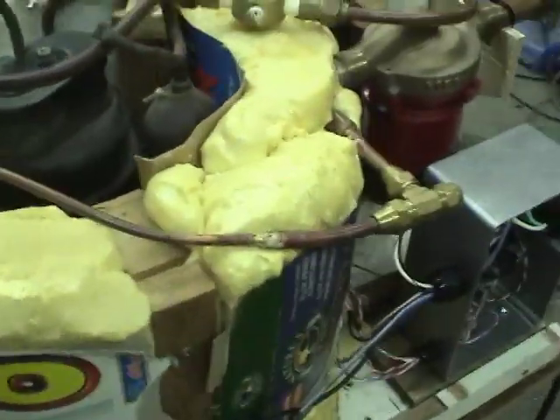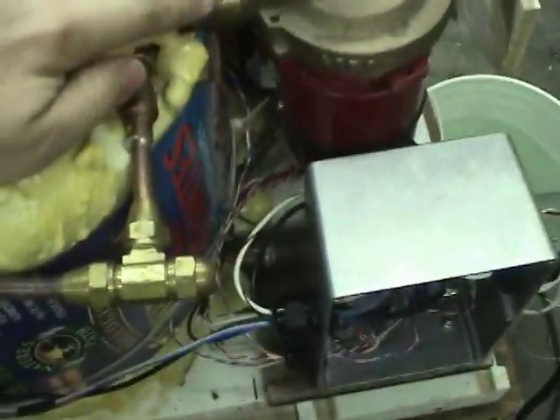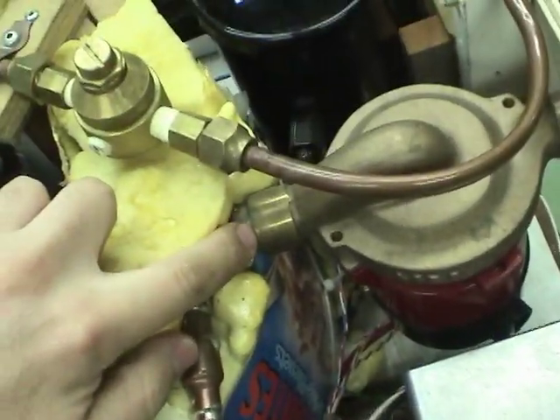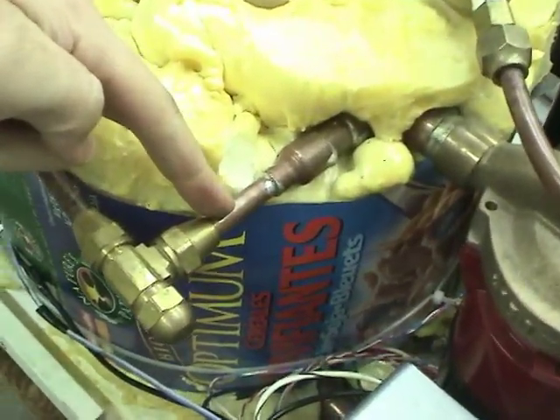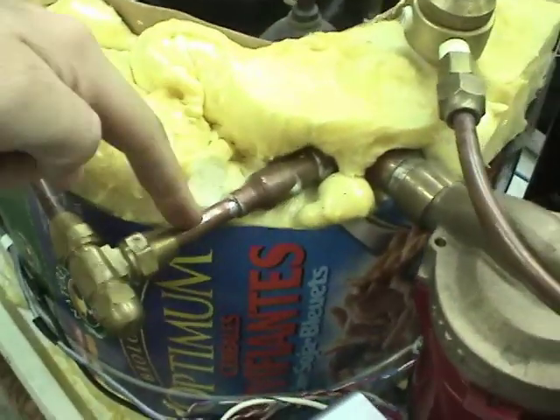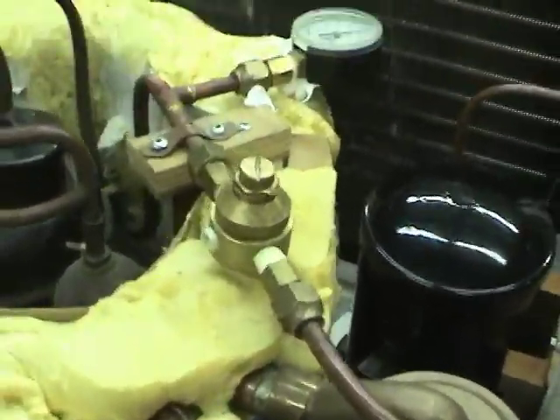Inside this foam block there's a coil of two concentric tubes. The outer one has water flowing through it — it's about a quarter inch — and there's a three-eighths inch refrigerant tube running down the center of it. That's about eight meters long. The water flows through this tube, around in a circle, and then goes back to the tank.